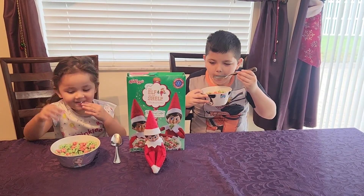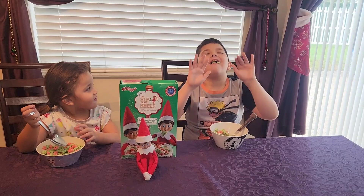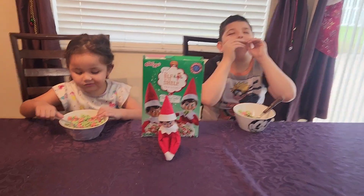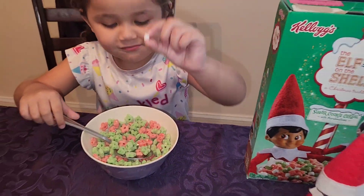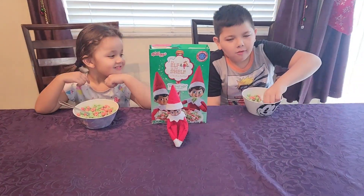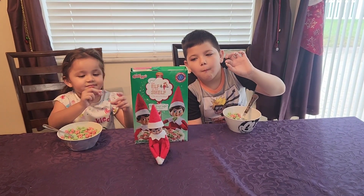Give it a taste, eh? What do we think? What have we got in there? Red and green and marshmallows? Does it taste like the North Pole?